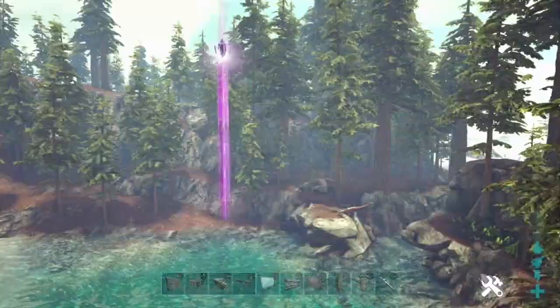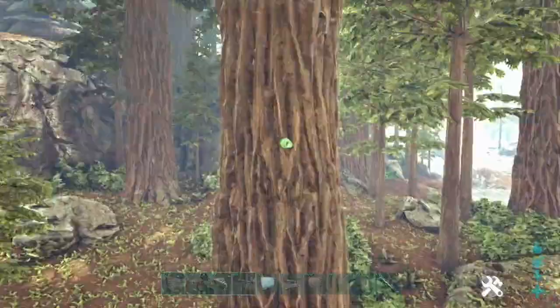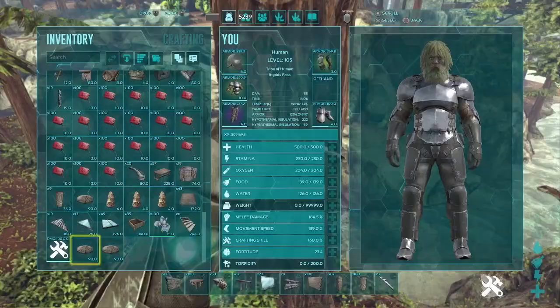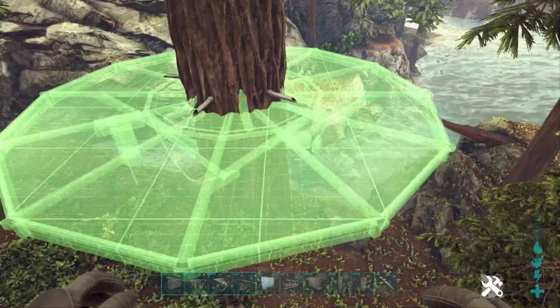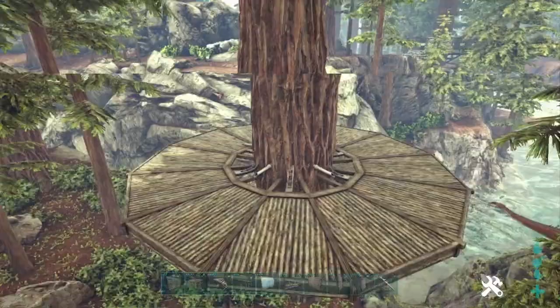First up, we need to pick a tree, preferably one near a water source. Once we've done that, we're going to go ahead and place our tree sap taps in the tree. This is actually going to help you line up the front and back of the base we're going to build. When we place this tree platform, we need to do it so that these taps are pretty well centered between the giant triangles on the platform. It's not going to be perfect — we just want to do the best we can to line it up.